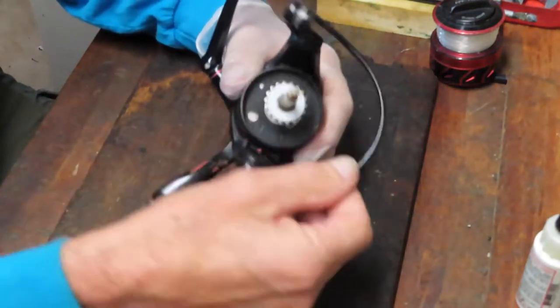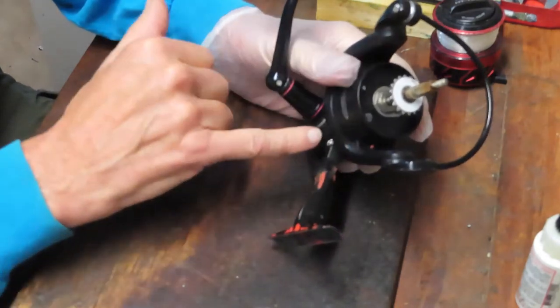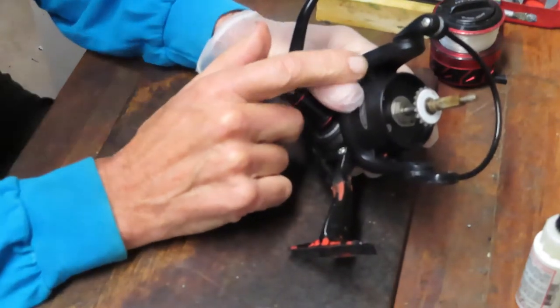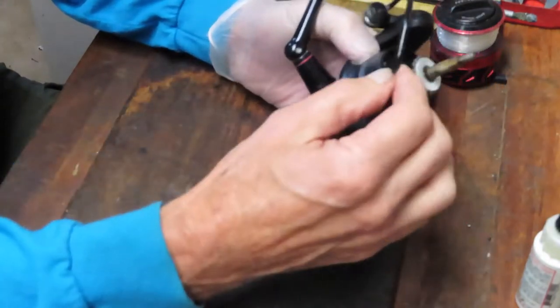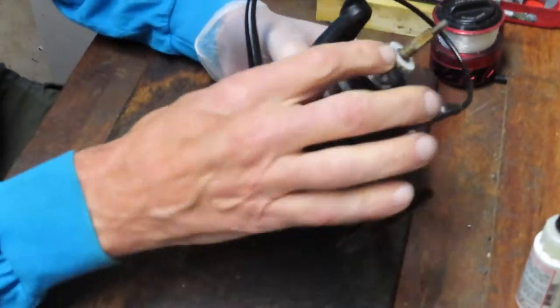Let's test the bale — the bale is not the issue for this thing sticking. Sometimes you can get a bale that will break a piece like the trip lever, and if it breaks the trip lever it can jam the function. But in this case the bale is going. However, this rotor is not turning, so we'll take that off.